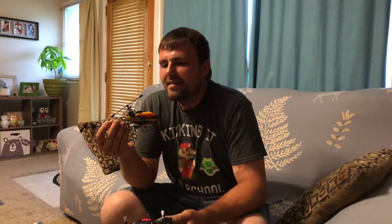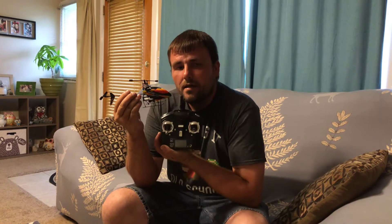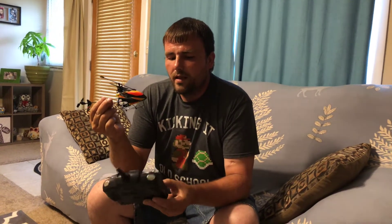Hey guys, Gabe here from RC Cincy. I just got done doing an unboxing on this product — the WL Toys V911 micro helicopter. These are pretty popular. This package came from Amazon and came with two batteries. If you want all the details, I do have an unboxing video you can watch. These are $39.99.